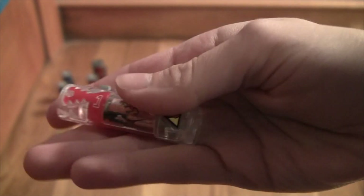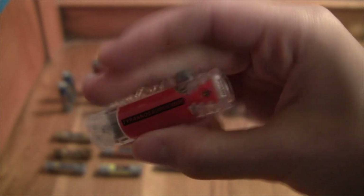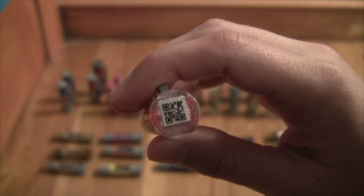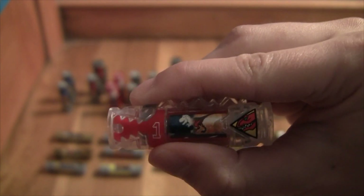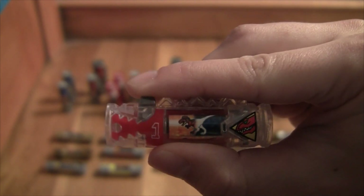Next we have the clear Tyrannosaurus charger, which is number one. The last one was zero - I forgot to mention that. Here is the QR code. And then let's do the animation - 'Dino Charger Ready' kind of thing.